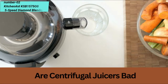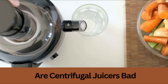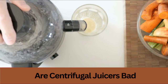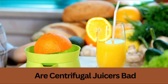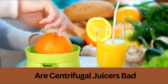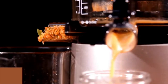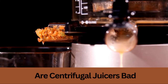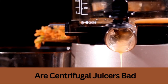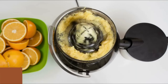Now you are clear on whether centrifugal juicers are bad — no, centrifugal juicers are not bad. Indeed, they are a fantastic choice for individuals who don't want to break the bank while still enjoying the benefits of freshly squeezed juice at home. The downside of centrifugal juicers is that they can be loud and messy, but overall they are a great option for those looking to make fresh juice at home on a budget.